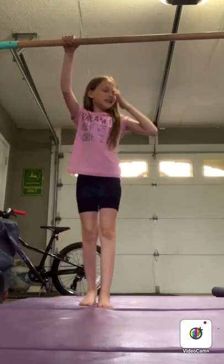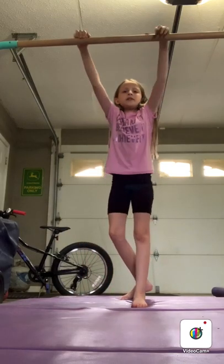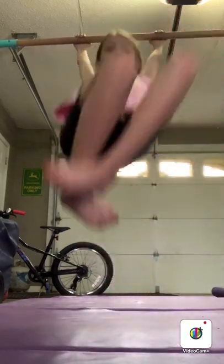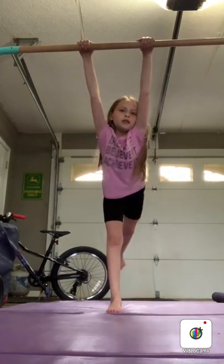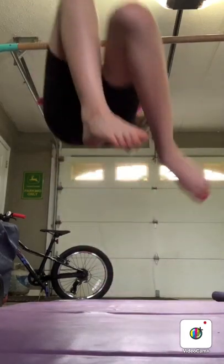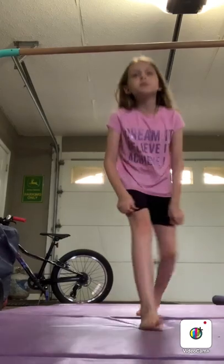Hey guys, welcome back to my channel! If you're new here, I'm Faith, and today I'm going to be showing you how to do a perfect handstand. The reason I'm doing this video is because a bunch of my viewers and subscribers love gymnastics, and a video I did about gymnastics got lots of views, so that's why I'm doing this.